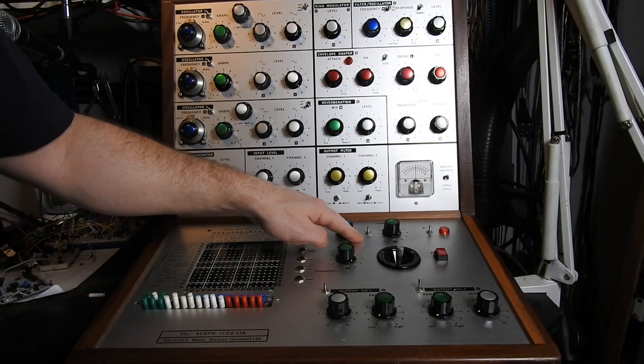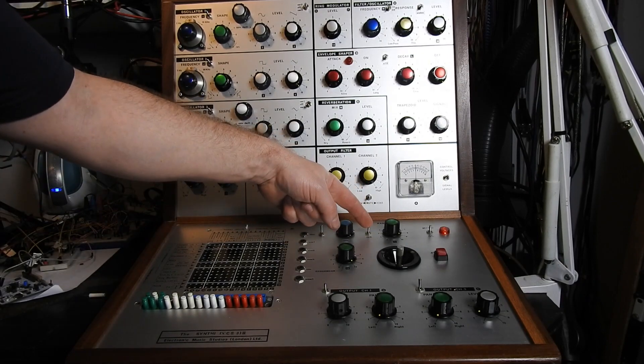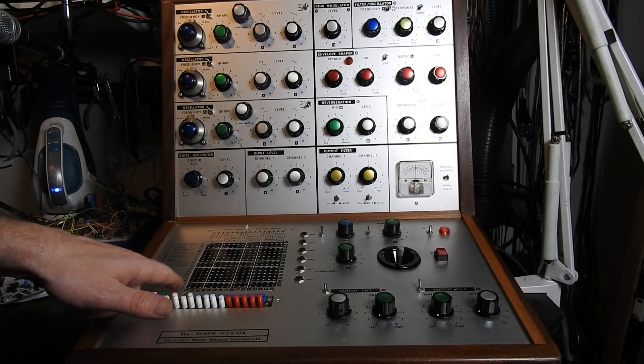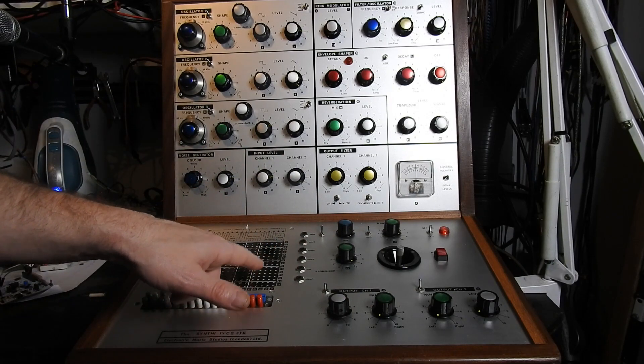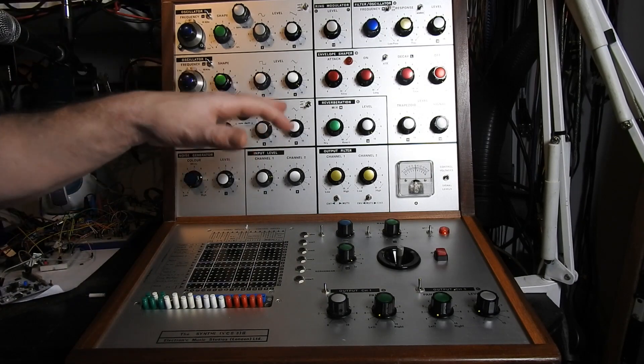Also, we have channel 3 input — there's an extra socket on the back, and when you flip that switch down, instead of getting the joystick out, we get that CV appearing on the left-right joystick output. Which means we can see if we can play chords on this thing.